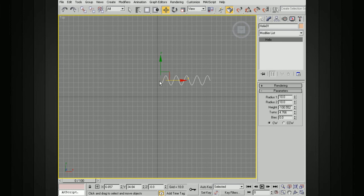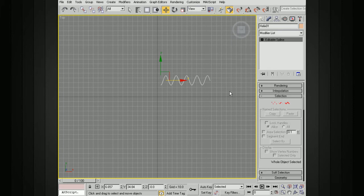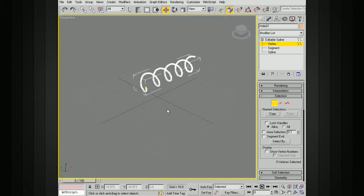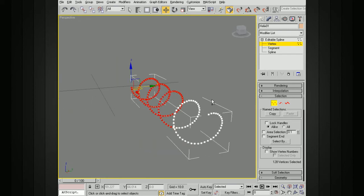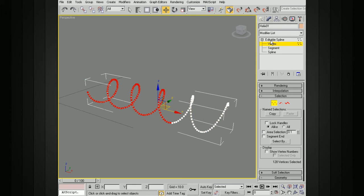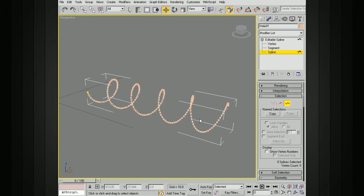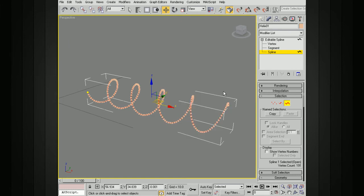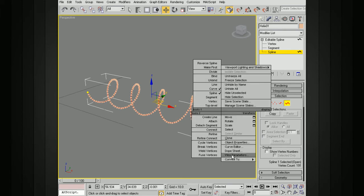Now we need to actually get some geometry along this curve. One thing I like to do is convert this curve so that we have more control over the number of points. I'm going to convert this to an editable spline. If we access the vertices, you can see how many we've got. I like to make it more manageable. I'll right-click and make sure that curve is selected — if we don't choose curve it's going to be selected as a line and we'll get a whole bunch of NURBS curves instead of one. So make sure it is set to curve, then right-click and convert to NURBS.